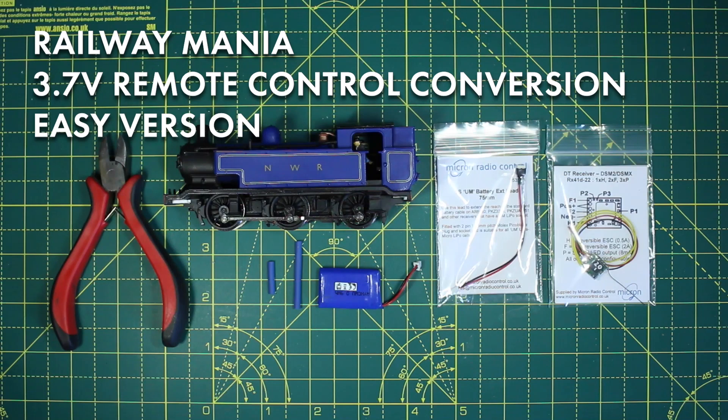Hello and welcome to Railway Mania. This time I'm going to be taking you through the easy version of the radio control locomotive conversion.